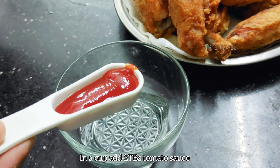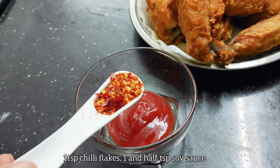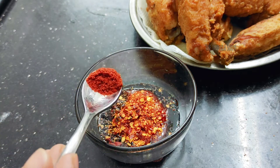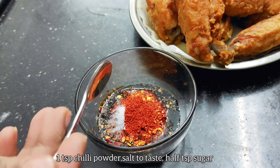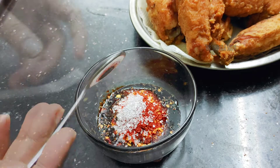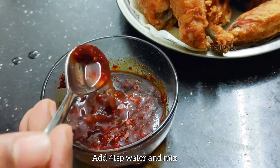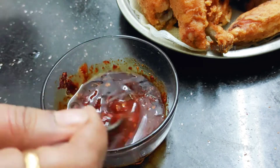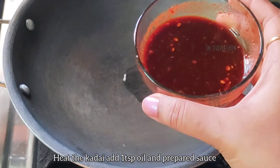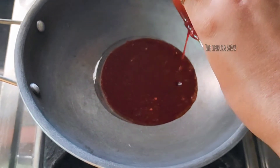Add 1 teaspoon tomato sauce, 1 teaspoon chili flakes, 1 teaspoon soya sauce, 1 teaspoon chili powder, 1 teaspoon sugar. Add 4 teaspoons of water, mix, then add 1 teaspoon oil and 1 teaspoon sauce. Fry for 1 minute.